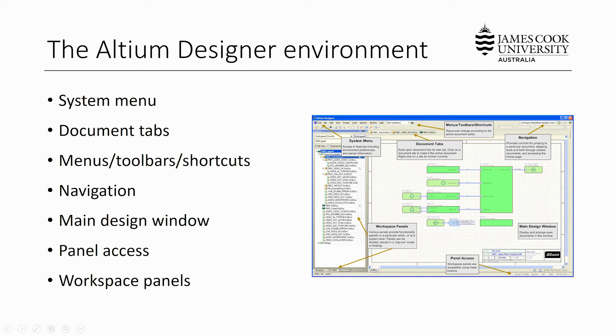Now that you have Altium Designer installed, let's take a brief moment to get familiar with the Altium Designer environment. In the top left-hand corner, via the DXP drop-down menu, you can access Altium's system menu, which allows you to modify features such as environment preferences and license server information. Whenever you have an open document it will exist in a document tab at the top of the screen. There are several menus, toolbars, and shortcuts for operating specific tools. A navigation toolbar in the top right allows you to search for specific folders and files. The main design window takes up the large portion of the screen. There are also several workspace panels on the left-hand side and bottom right for managing projects and the various tools for schematic and PCB editing.